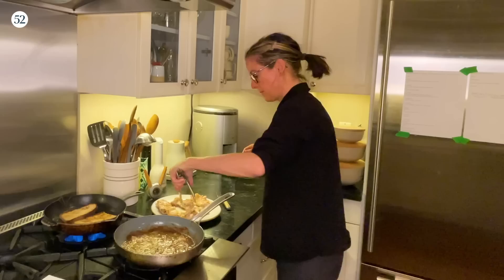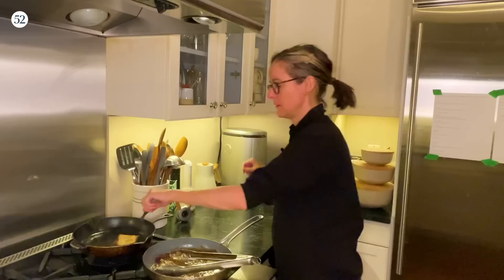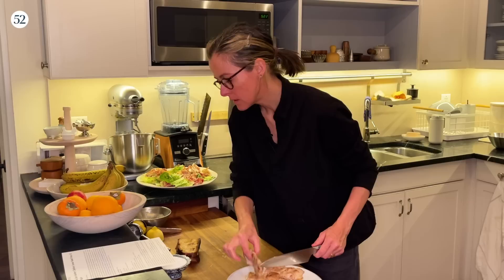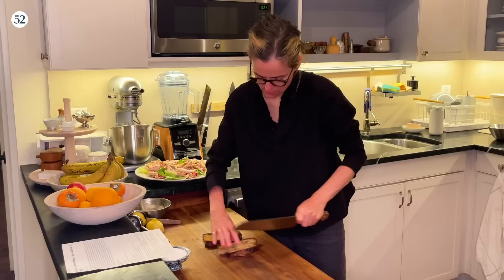We want the chicken to rest for a sec and then we're going to slice it. The teens have arrived back from school! We are down to the final step, which is to thinly slice the chicken. The chicken is all sliced and now I'm going to sprinkle it over the salad. Allie has you sprinkle the croutons with a little salt, then slice them into thirds and then sideways.